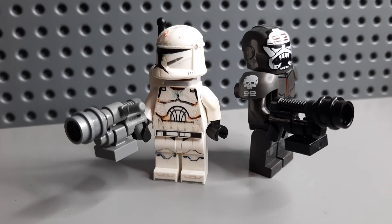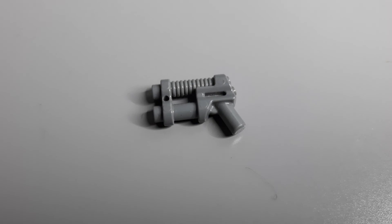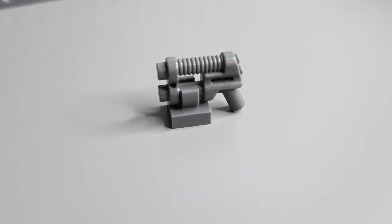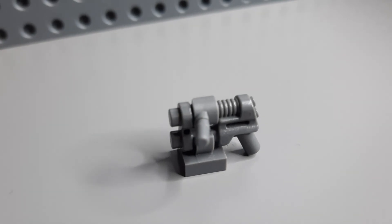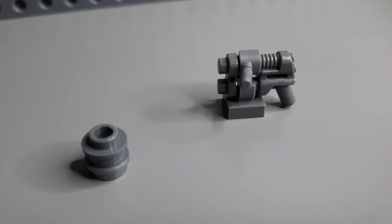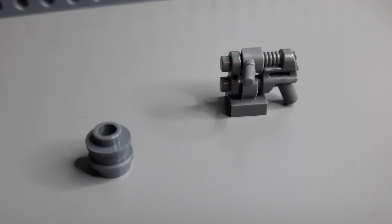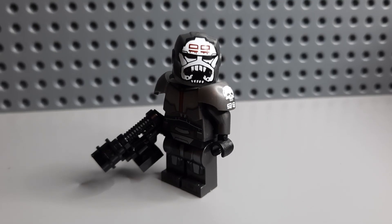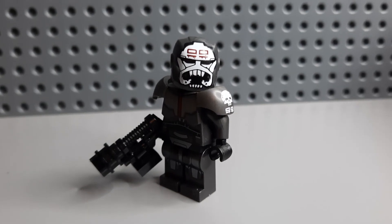To finish off the video I'm going to show you my attempt to make the DC-17M for the clone commandos. Start off you have this gun, you then clip onto the bottom of it this piece, you then clip onto the side a hand, then you get a stud with a hole in it and a stud without a hole in it. Just put it onto the end there like so and as you've just seen it works in black as well.